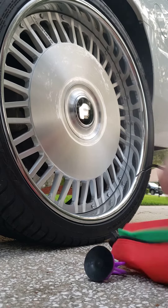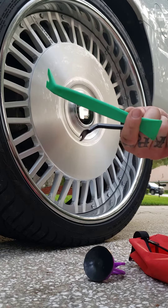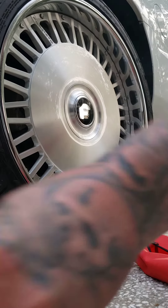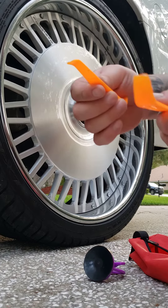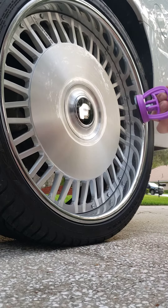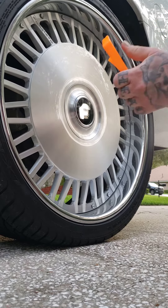They also include this big giant pry tool that's way too big, so I put all these aside and didn't use any of them. I ordered small little pry tools off eBay or Amazon — these work fine, so you can throw the other ones away. The suction cup will still work though.